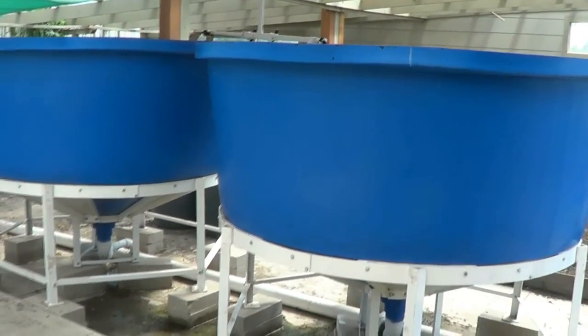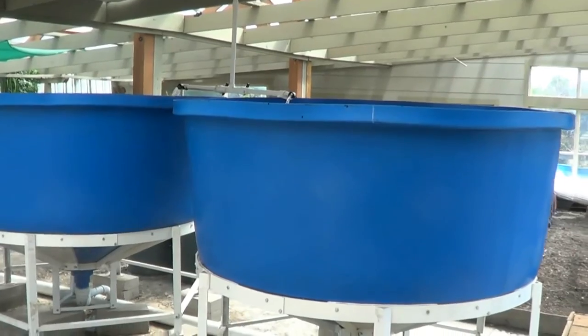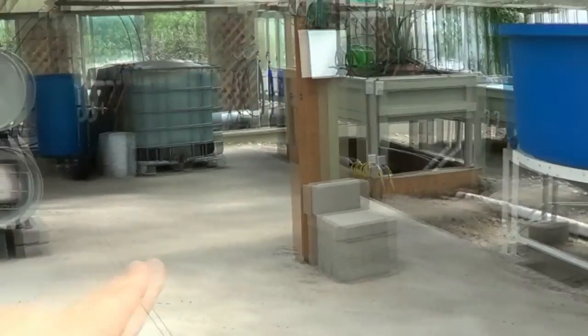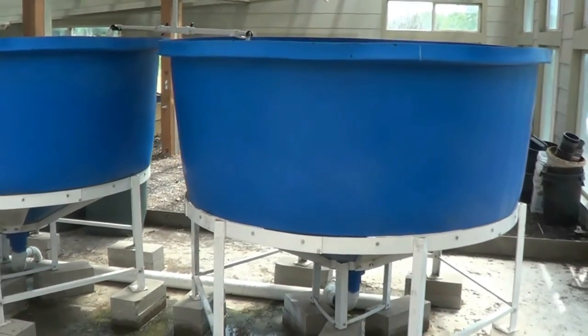Here are the two water tanks — they are 650 gallons each and they have the conical bottoms. I really like them. No fish yet; I still got the fish over there and I'll go over that in a minute. They're going to go in — I just have to sex them and I'll explain that in a minute.